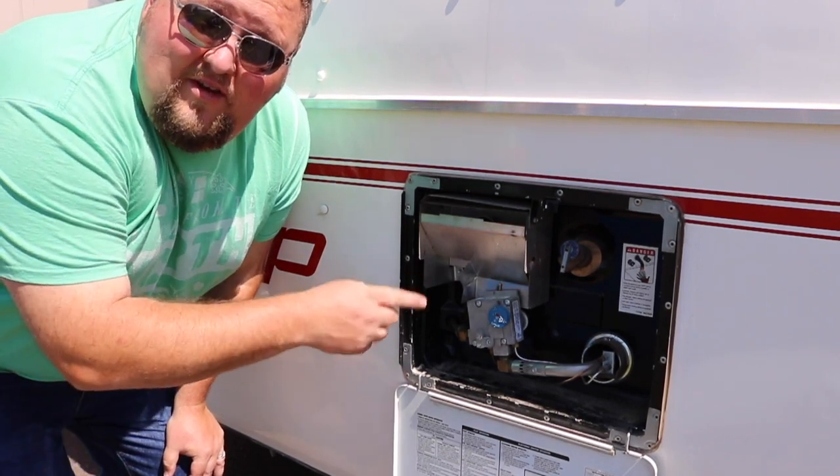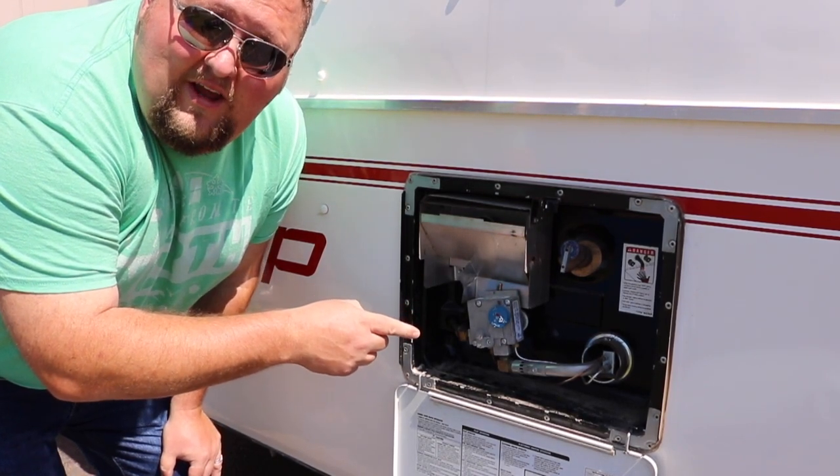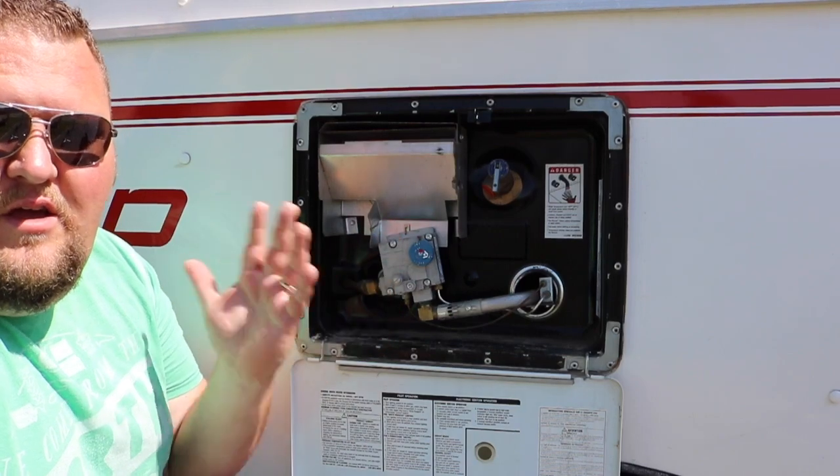Hey folks, welcome back to Our Scamp Life, the channel where we talk everything Scamp fiberglass campers — really just camping and campers in general. In this video we're going to be talking about Scamp water heaters.